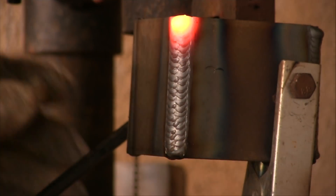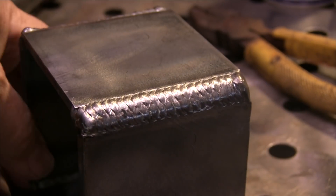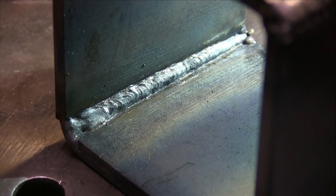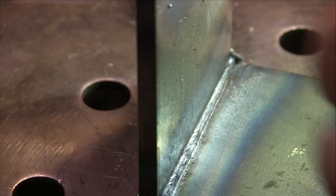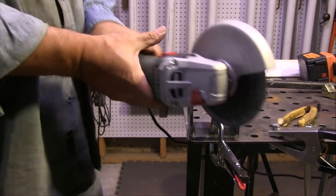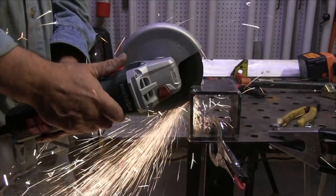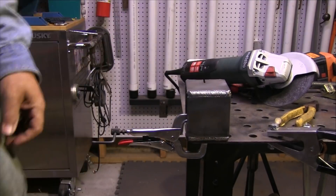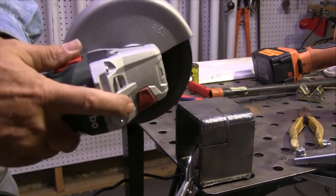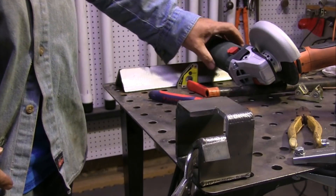Now we're going to let everything cool off on both joints and do a little cut and etch to compare the difference in penetration. This is a Metabo six inch grinder — it is no joke. If you want to do some quick cut and etch samples like this, it makes quick work of it. You could also use a port-a-band. I'm going to cut out little chunks out of both samples for the comparison.